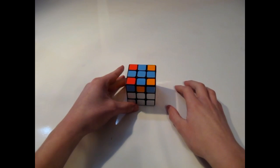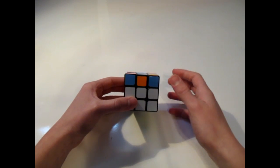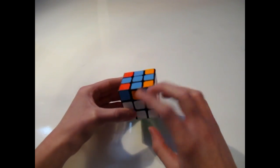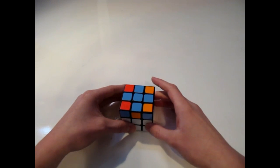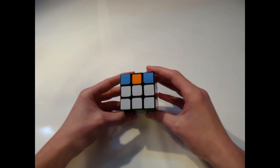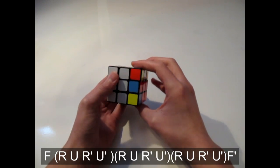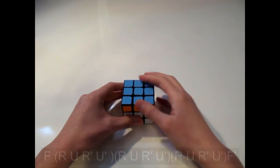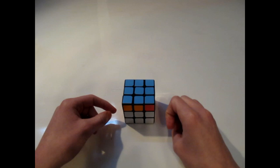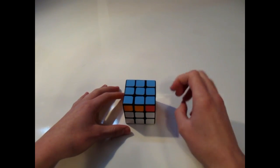This next algorithm is called the symmetry cross. In this case, we have the upper cross and two pairs of headlights — two blue colors facing towards you, like the headlights of a car. You have the upper cross and two pairs of headlights on either side of the cube pointing away from each other. Hold the cube with the headlights facing towards you and pointing behind you. The algorithm is: F, R, U, R prime, U prime, R prime, U prime, R, U prime, R, U prime, R, U prime, R prime, U prime, F prime. That's one F-turn and then the same pattern three times repeated.